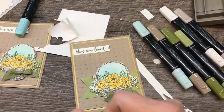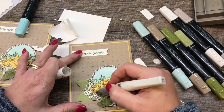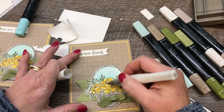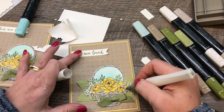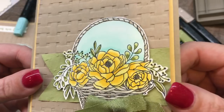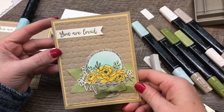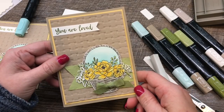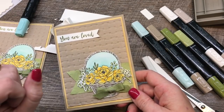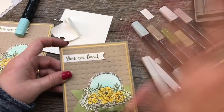Last but not least is our clear Wink of Stella — I'll just color each of the flowers with a little shimmer. That adds just that one extra touch that I think really makes your card wow. Can you see the shimmer? So pretty. I hope you liked this card, and if you have any questions just let me know. Thank you guys so much — don't forget to subscribe to my YouTube channel and click over to my blog to check out the details. Happy stamping, bye-bye!